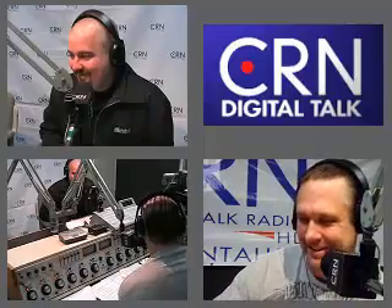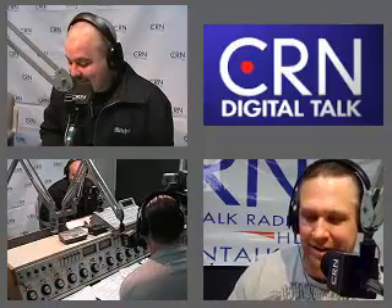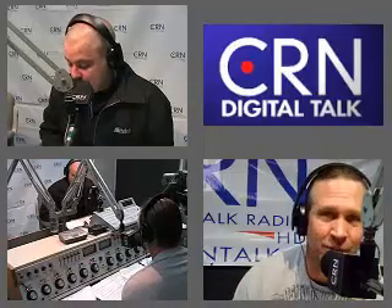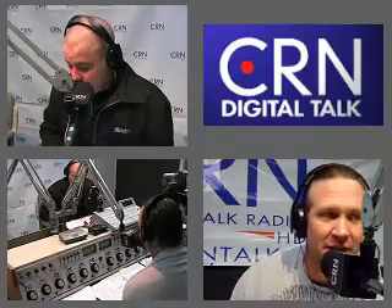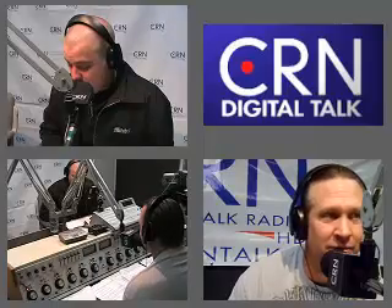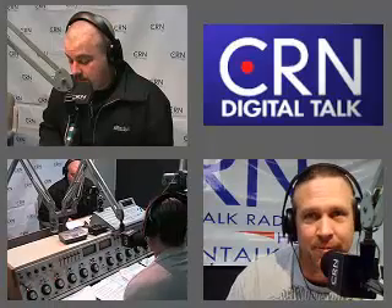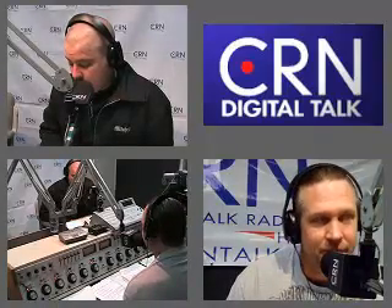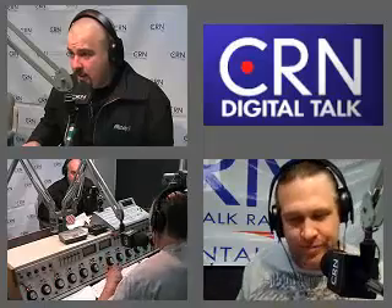Hey Shannon, I've gotta let you go — it's the end of the show already. It went by so fast. We usually need more than an hour! Good luck out there in the rain. Look us up at redlinegaugeworks.com, also on Facebook. Phone number is 661-259-8891 — give us a call. Thanks Shannon, appreciate it!